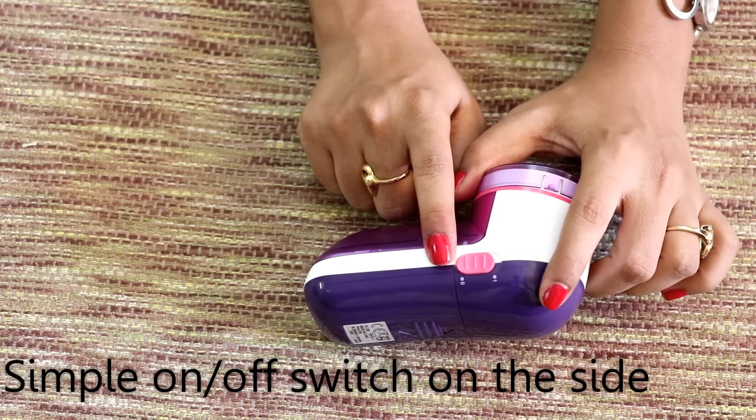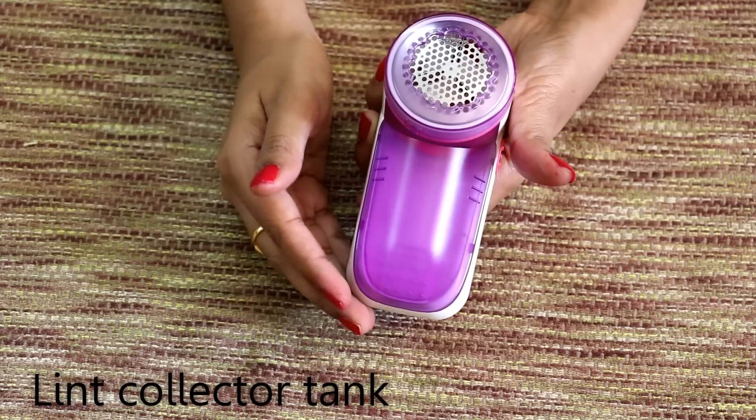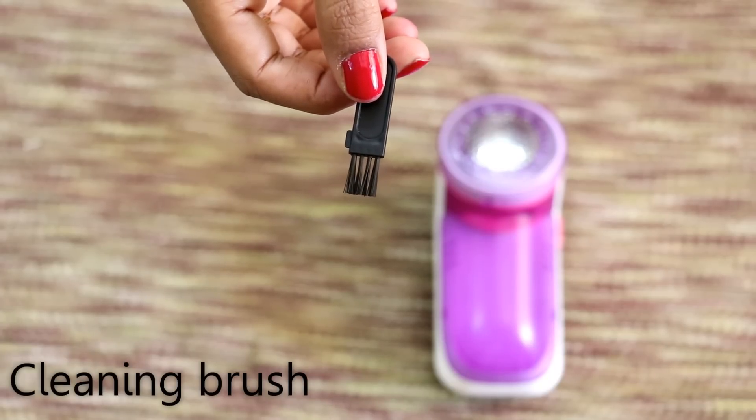One simple switch for on and off. It has a detachable collector tank here which collects all the lint and fabric particles. The front end has a protective case. You also get this tiny brush for cleaning the blades.